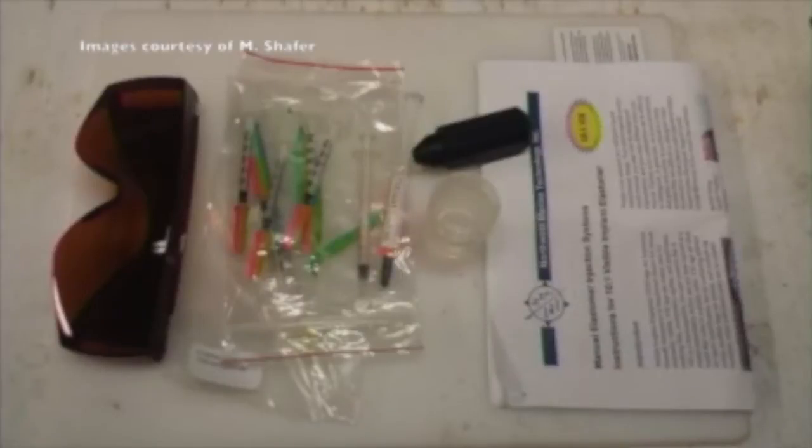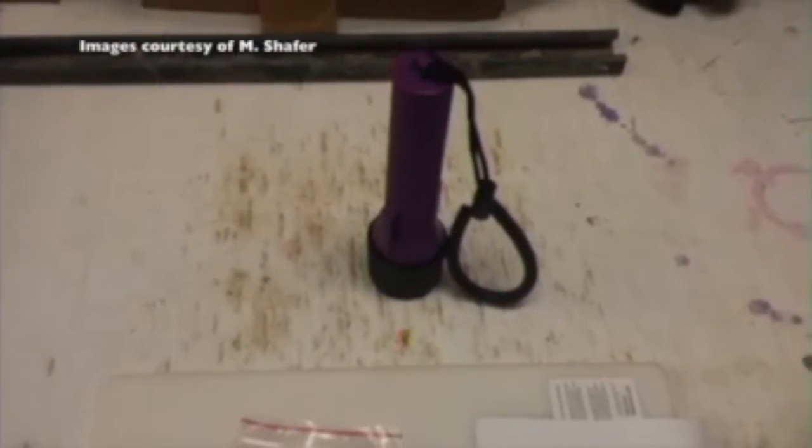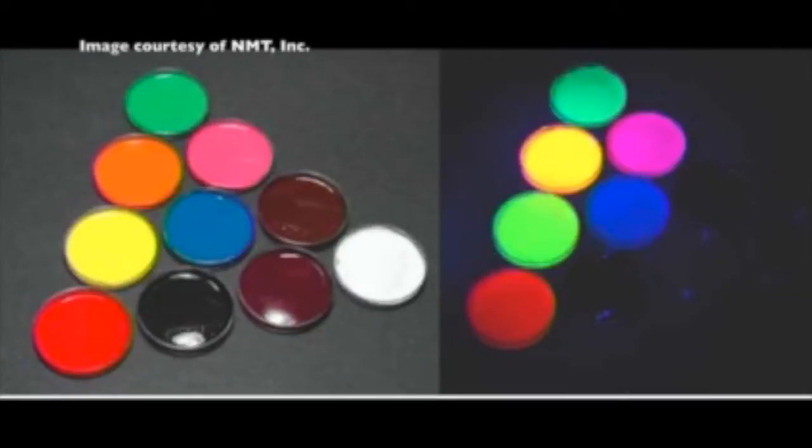The basic components of a VIE kit include elastomer and curing agent vials, UV glasses, mixing cup, safety applicator and application syringe, and UV flashlight. The elastomer comes in a variety of colors.